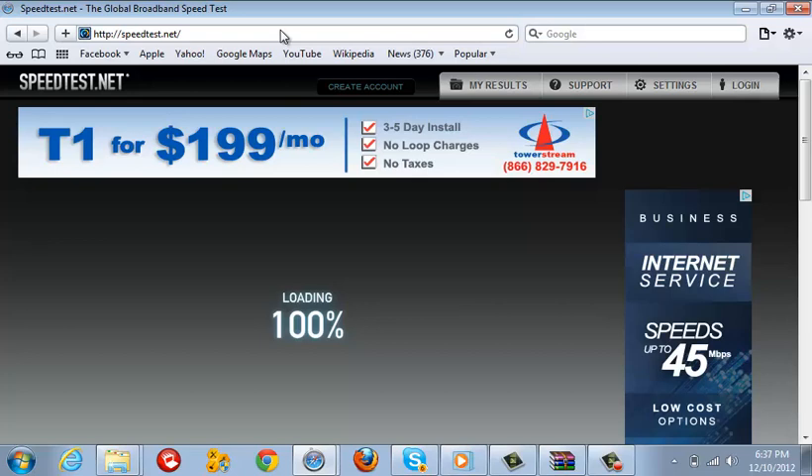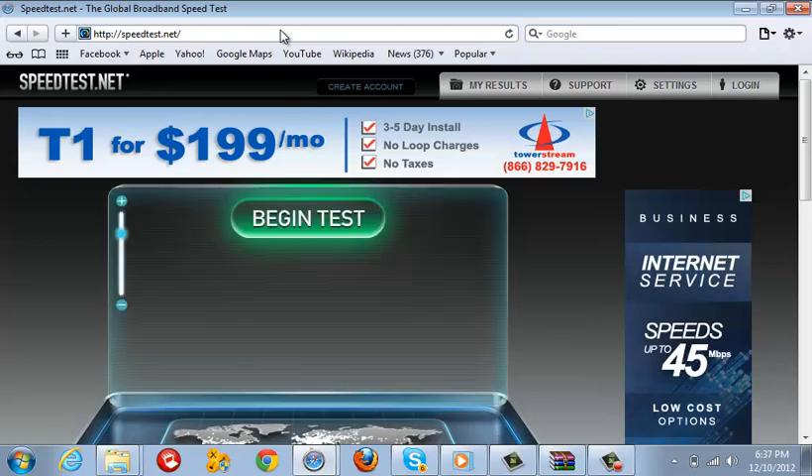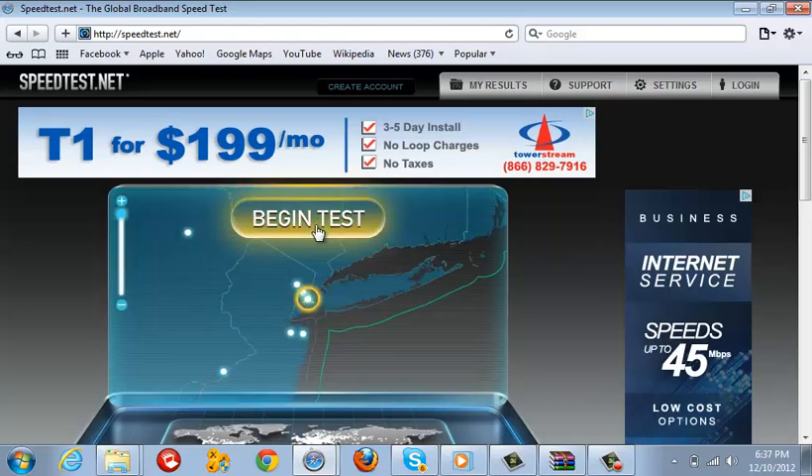My connection is really slow right now. Once the page loads, you want to press the Begin Test button.